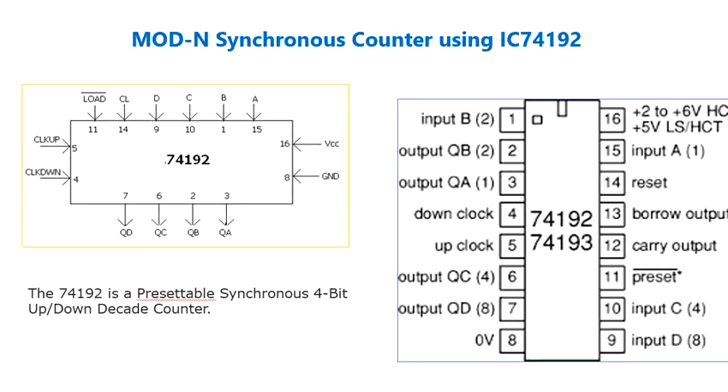A counter would be considered standard logic or glue logic when a discrete IC is used. However, it would be considered an MSI function, that is medium scale integration. The main thing to remember is that we are able to perform both up and down counting, and moreover this is a decade counter.